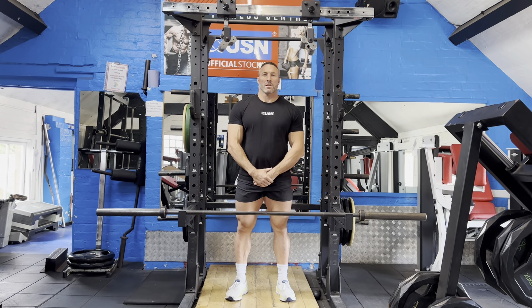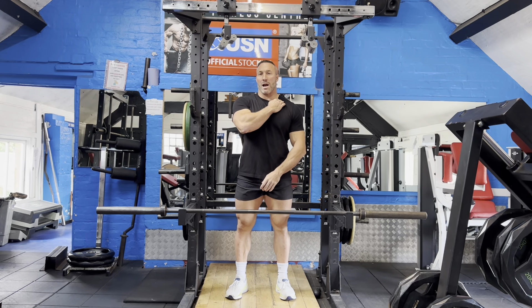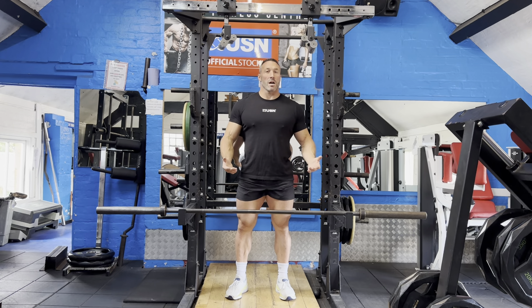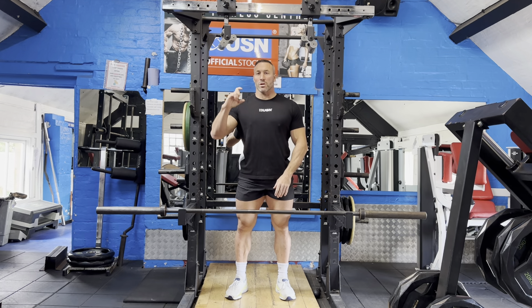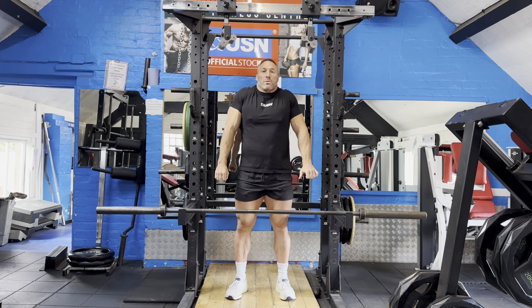Standing Barbell Shrug. The Standing Barbell Shrug is a huge isolation exercise for our traps. For this exercise we can go as heavy as possible, making sure that we get that full range of the trap with a big stretch at the bottom and a big squeeze at the top.